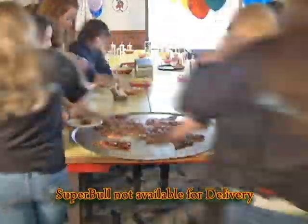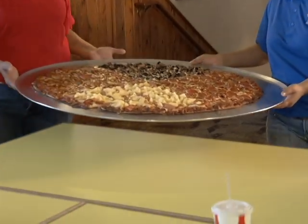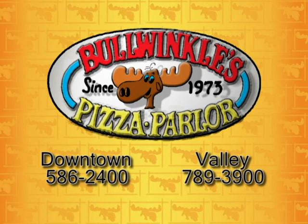Satisfy your hungry crowd's craving for pizza the easy way with Bullwinkle's 30-inch Super Bowl Pizza. Mamma mia, now that's a pizza. At Bullwinkle's, we have it all.